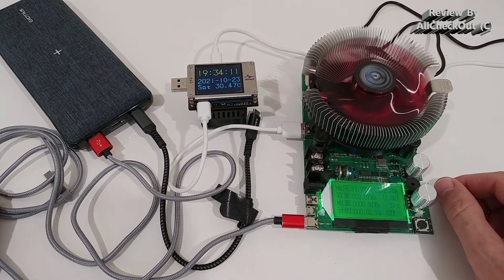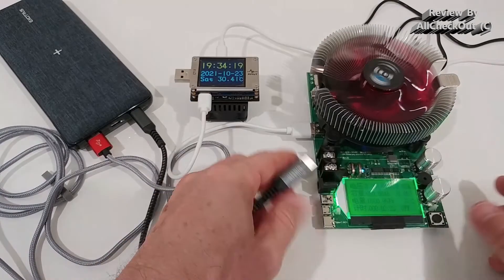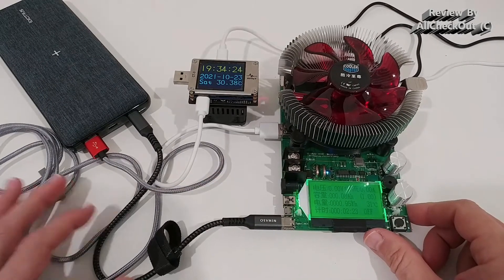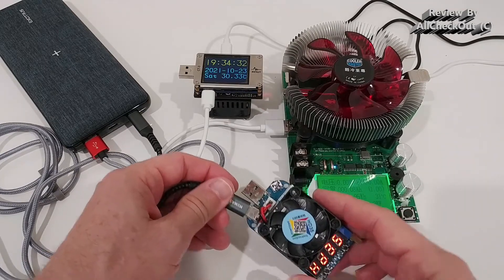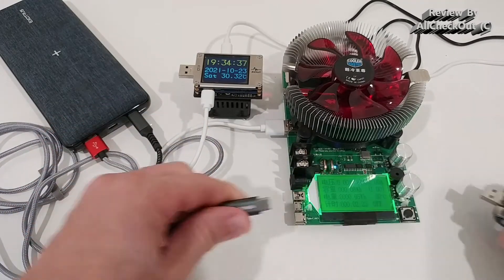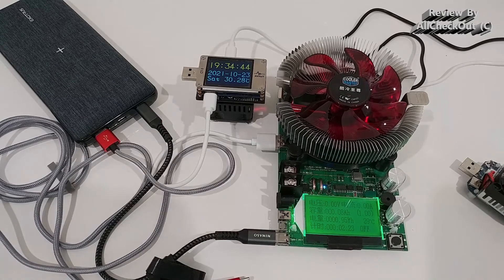USB-C to USB-C doesn't seem to work — I can't use 20 volts that way. When I connect USB-C to USB-C it's always showing zero volts. Using other devices shows there is definitely 5 volts present, but going back to this device it shows zero for some reason. Looks like it's defective — I have to send it back. Usually it should work like that.